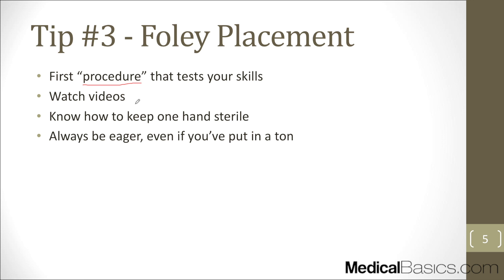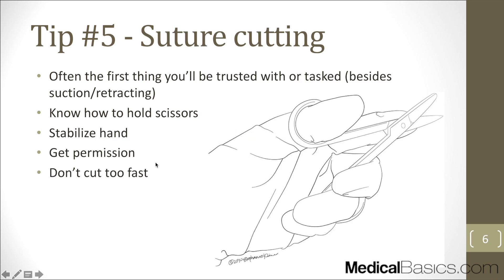Watch videos, and ideally in your first or second year while shadowing, ask somebody to show you how to put in a Foley. As a third year, try to be as engaged and eager as possible. There's nothing technically difficult about it — it's mostly about sterility. The hardest part is keeping one hand sterile and having the right technique so nothing gets contaminated. Always be eager to help even if you've done many of these, because it's not just about proving you can do something — it's about genuinely being helpful.